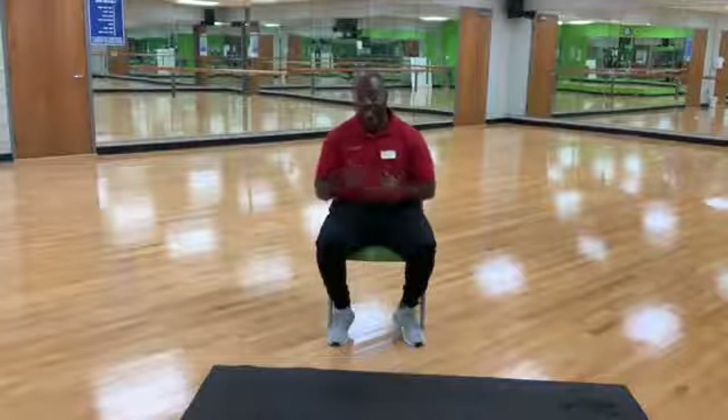A few announcements before we get started. Our stretch break is a little earlier in the week this week. Our stretch breaks and our wellness checks have been moved — they're still at 12:15, but on Mondays, Wednesdays, and Fridays. Also, my Tabata class, instead of before 30 on Monday, it's going to be at 7 o'clock this evening. I hope everybody tunes back in for Tabata later on this evening at 7 p.m.